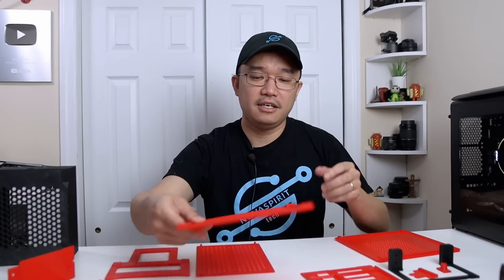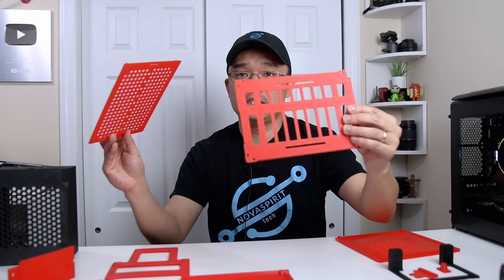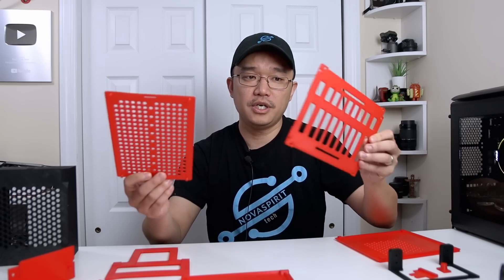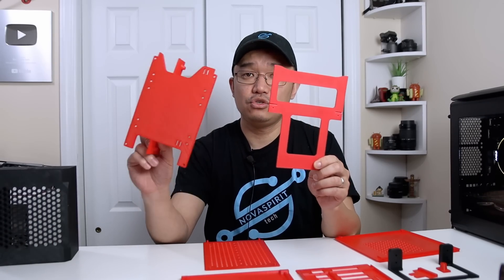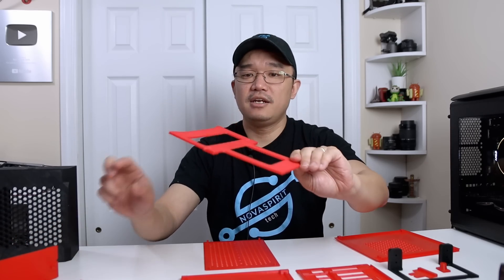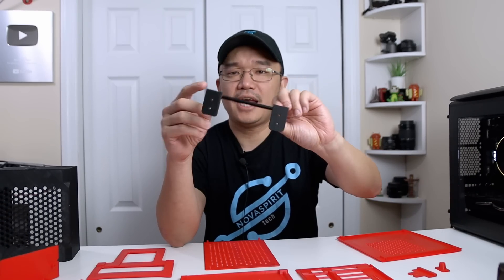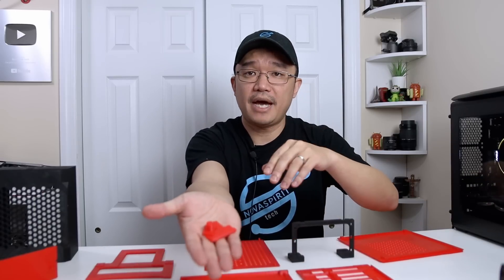Then I have the two case panels — these took about five hours to print. This was the first one I ever printed on the Ender 5 and it actually warped a little bit on the top because I didn't have the bed leveled perfectly. All the other parts printed after this came out perfect — no warping. Things with holes like this are probably one of the hardest things to print. I had a huge problem getting the first layer down, but everything worked out fine afterwards. Then I have the top and the bottom of the case — these took about two hours to print each.